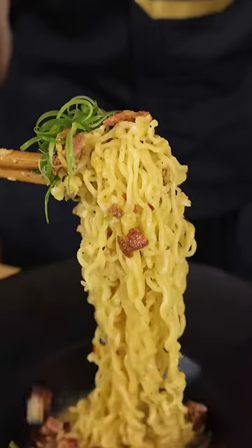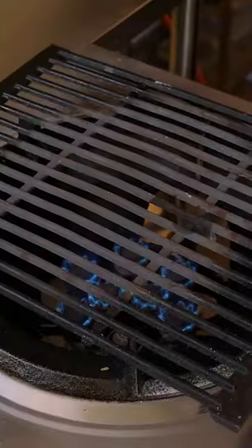Today we are making Korean carbonara. That is too good!